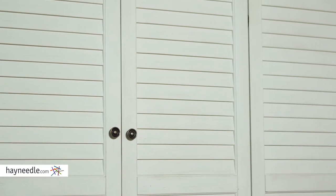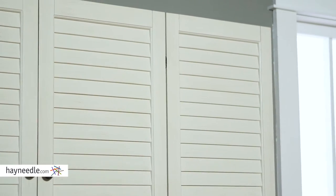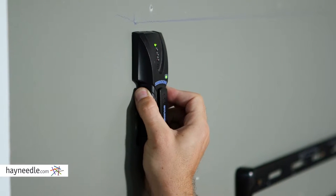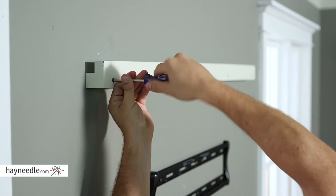Made of solid hardwood and given a classic white finish, it mounts to your wall. To do so, simply locate your studs, make sure they're level, drill holes for screws into the studs, then mount to the wall.